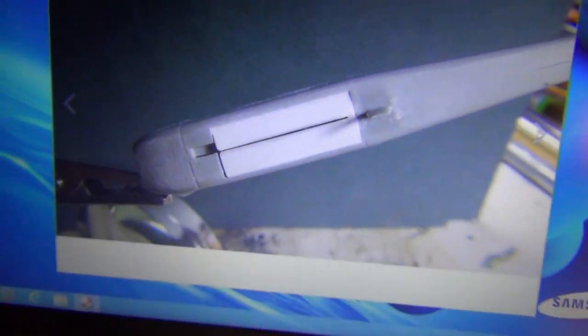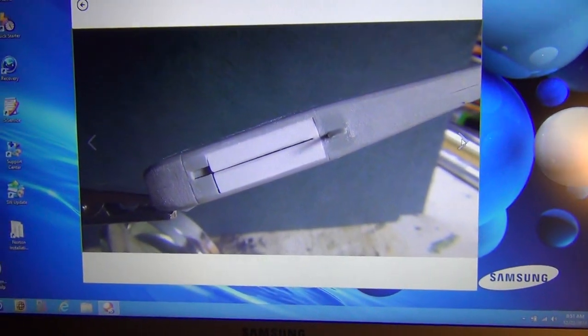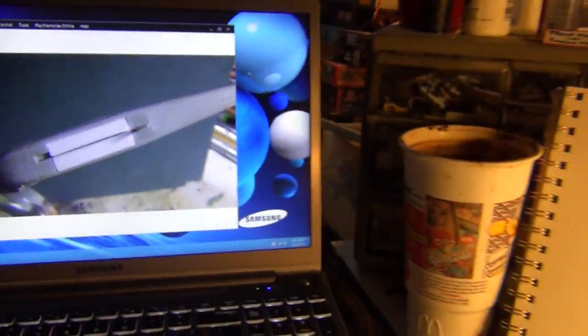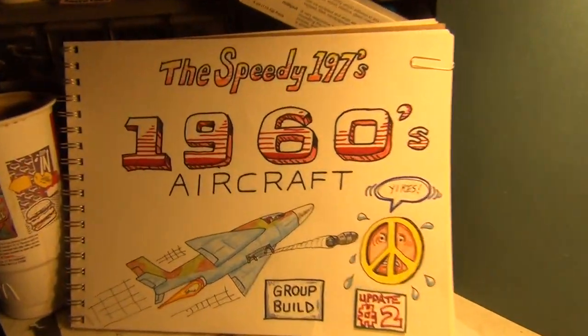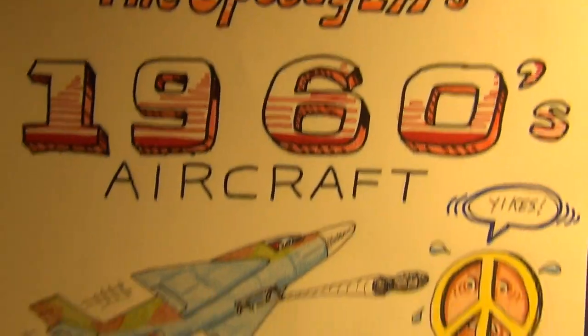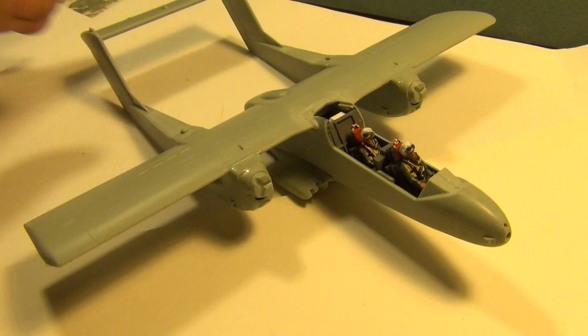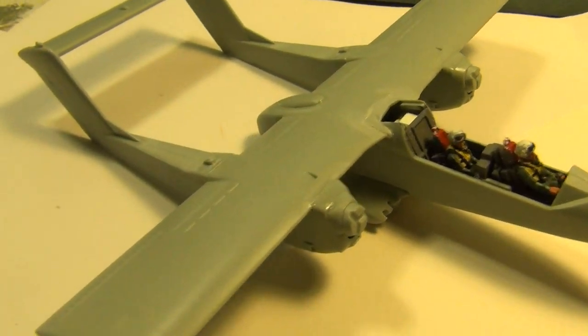Here are the styrene parts fitted in there so I can have it in a flight mode. I'm going to have this one in a flight mode. Let me show you what I've got so far, fellas — the 60s aircraft group build.